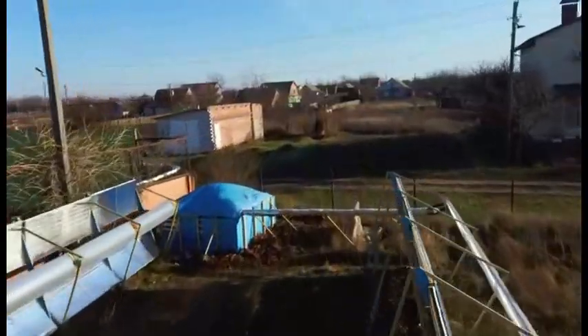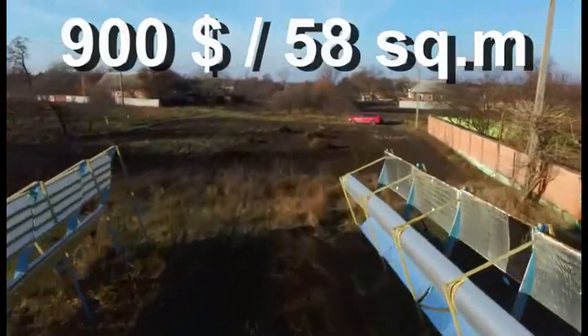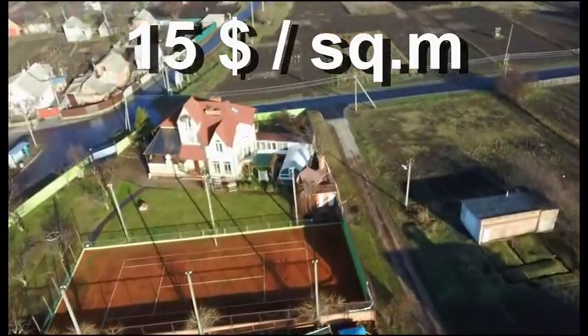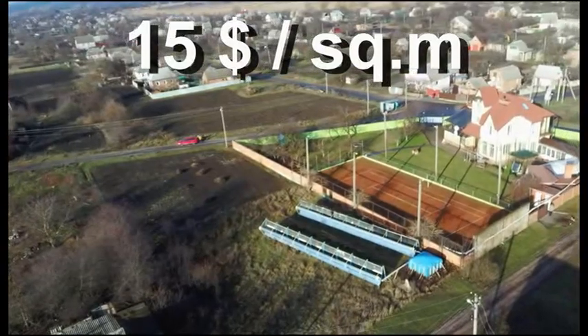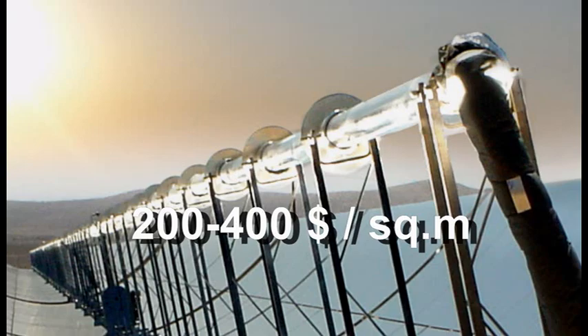I spent less than $1000 building these solar heaters with 58 m² of mirrors, and we can calculate that it is about $15 per square meter. So my solar heaters are about 20 times cheaper than these heaters, which focus solar radiation on such receivers.